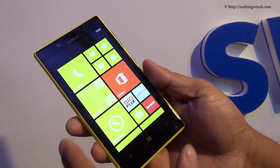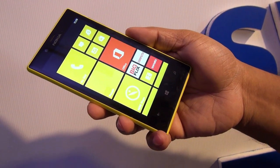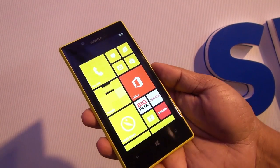This device is going to be available in India starting mid-April at a price of 249 Euros plus taxes, which translates to about 17,500 Indian rupees before tax. Thank you.